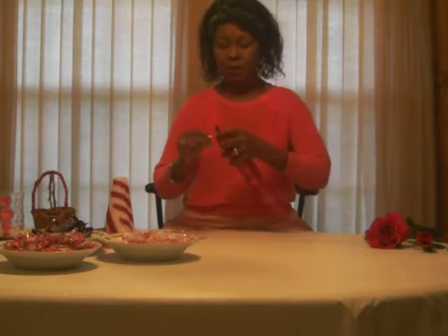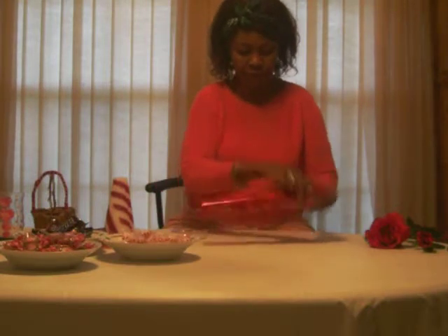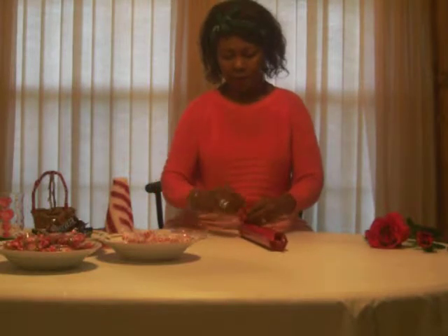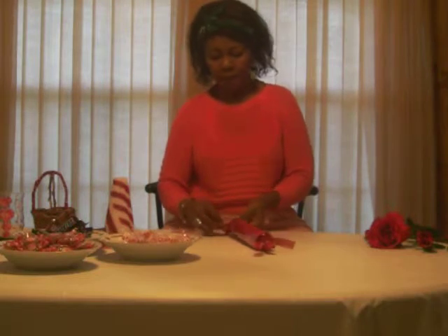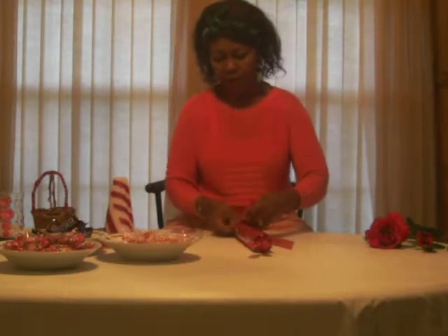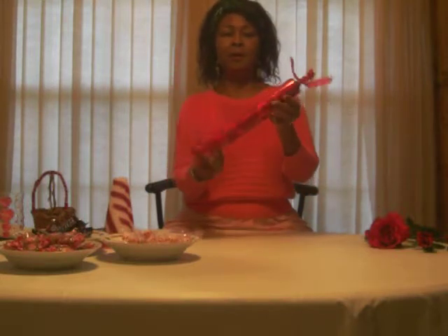Hold this twist with a piece of scotch tape so that they don't fall. And then a piece of ribbon, just to finish it off. Just making knots. There we go — beautiful.